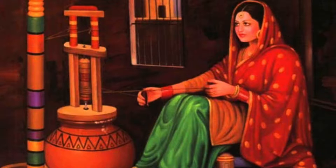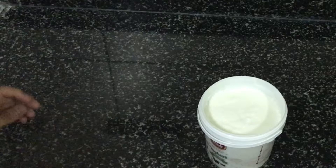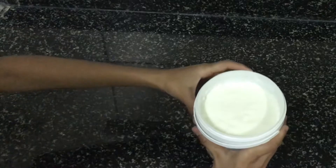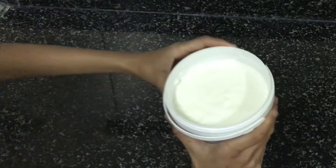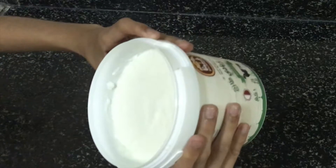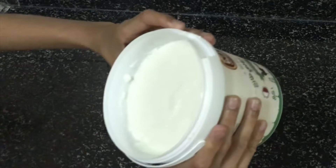This is how butter was made in the olden days, but nowadays we use blenders. Right now you can see the curd. We are going to make this curd into buttermilk and butter using a blender.